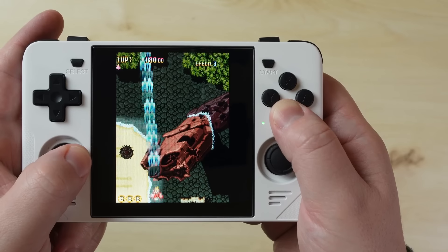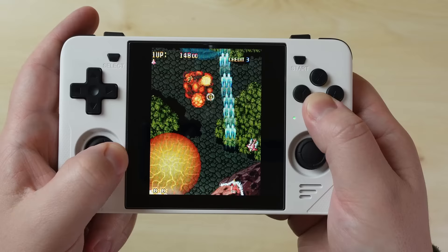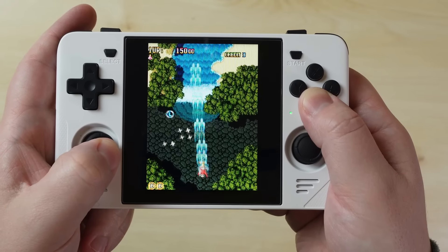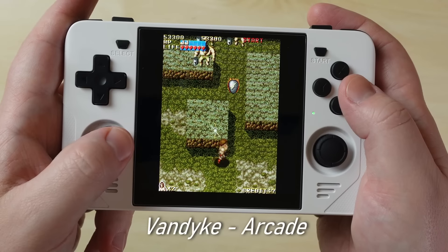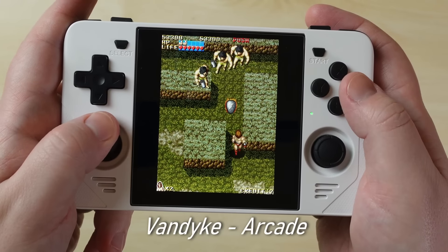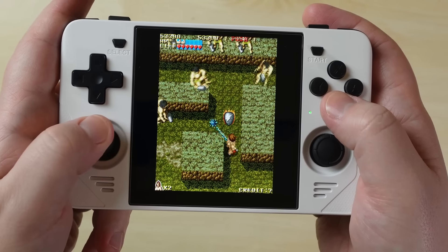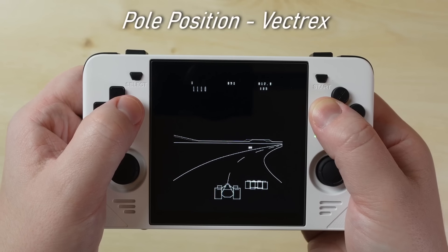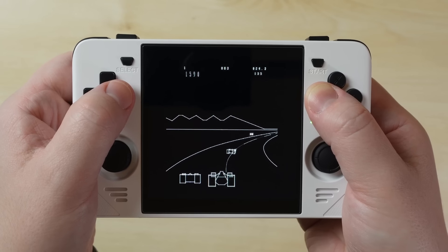Thanks to the square aspect ratio display, you can scale your arcade games up to the full height of the screen without having to rotate the device or hold it in any awkward way. This is the first time I've ever played vertical arcade games on a retro handheld without some level of compromise — it's just another way that choosing this display was incredibly innovative. And Vectrex fans can rejoice too, because Vectrex games with their vertical orientation look great as well.